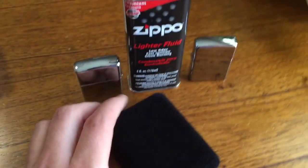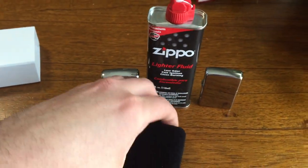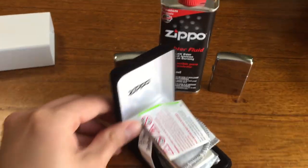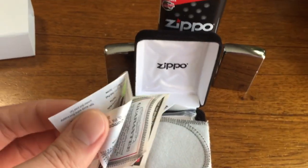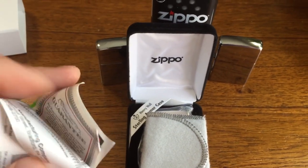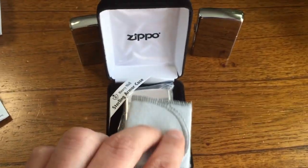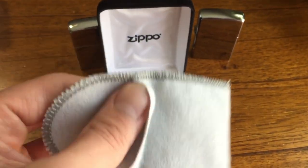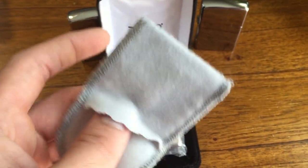YouTubers, here we go. I promised you an armor solid sterling silver 26 high polish Zippo, and here she is. You're gonna get your little authenticity card, and you're gonna get a little pouch. This is a scratch-proof pouch — it is not an anti-tarnish pouch.